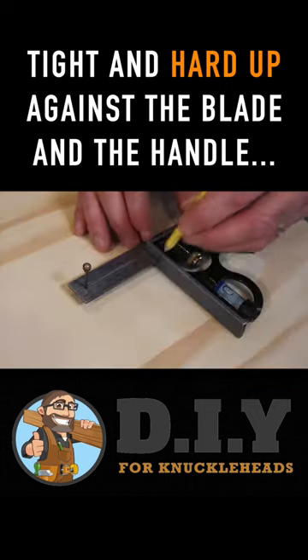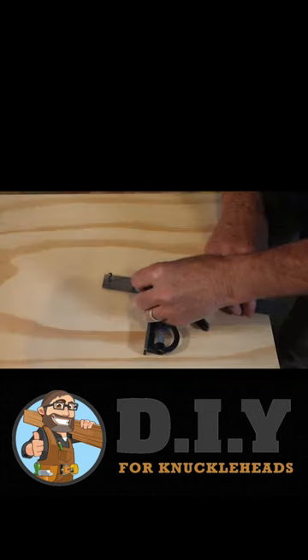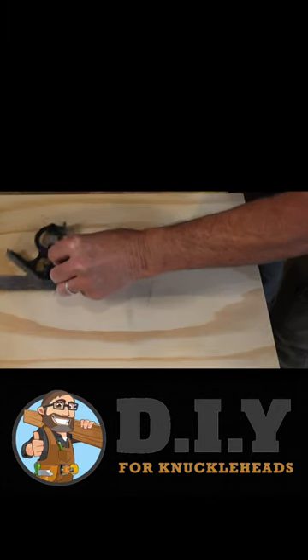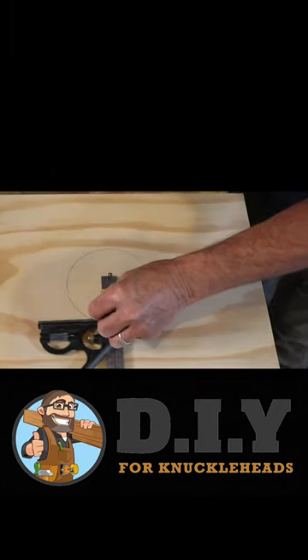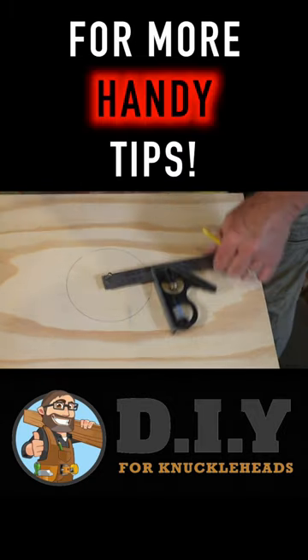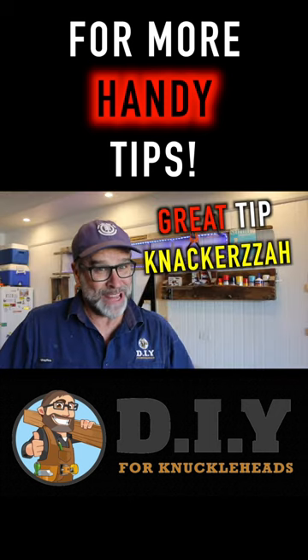Then place your pencil tight and hard up against the blade and the handle, and away you go. Now one hand is all you need — and check this out. Beautiful. Great tip, knackers!